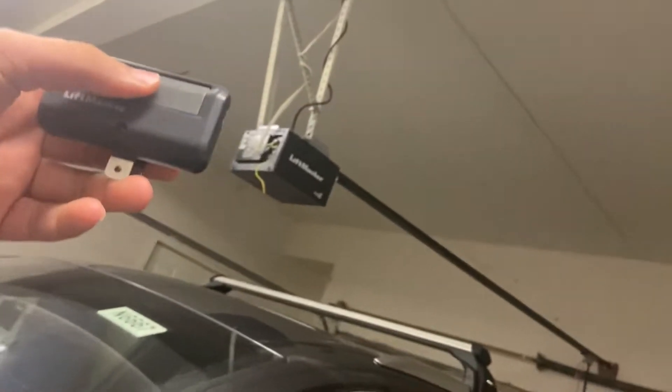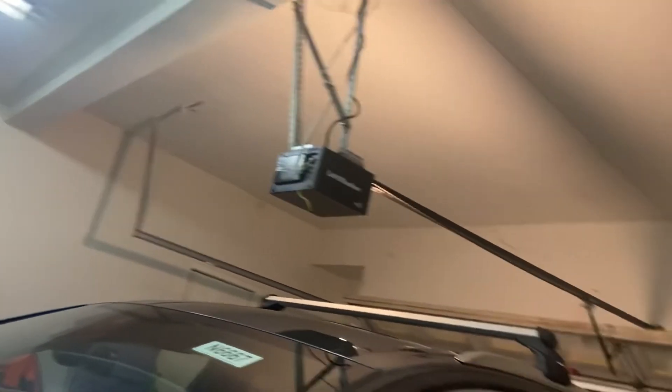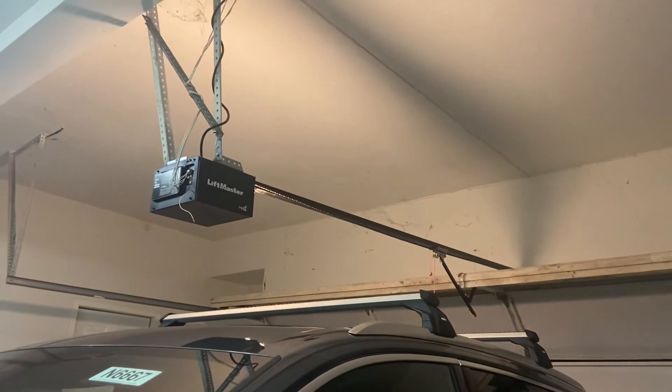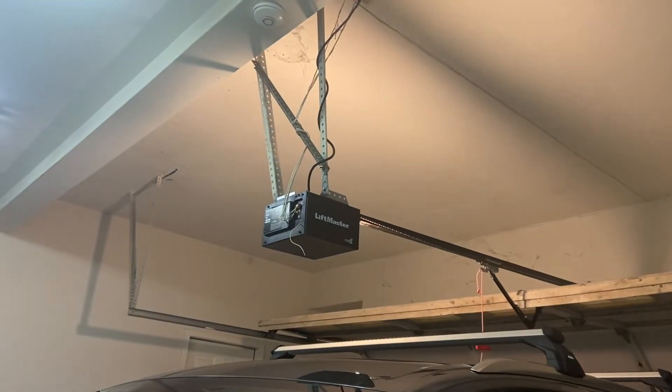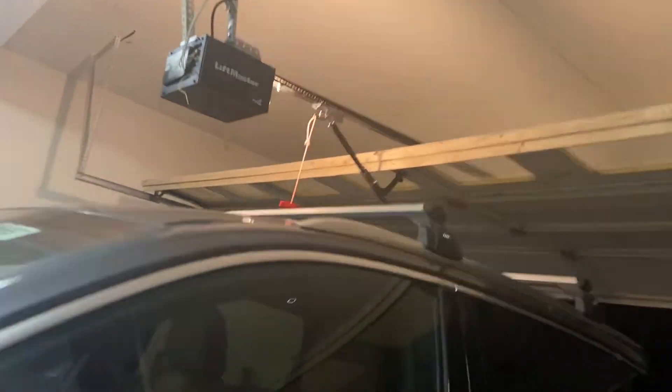We're gonna get the remote out of the rental car, which is going back tomorrow. This car is super nice. We're gonna open the door up and I'm gonna run the door. Oh, it's raining outside as well - that's just great. The release cable is hitting the top of the car. It's raining out here.